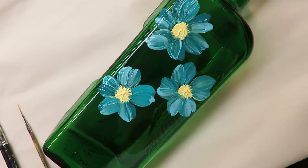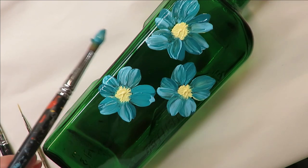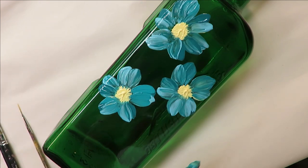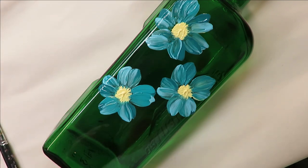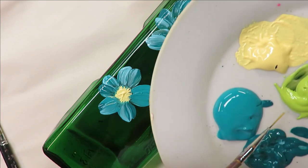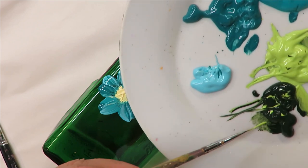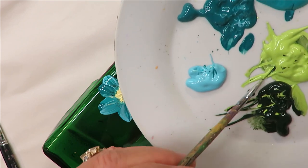If you want to use a smaller brush you can do that. If you find it's not as opaque as you want, go back over it. For this video, since this is a bottle I use just for painting on, I'm not as concerned about coverage as I would be for something I was selling.